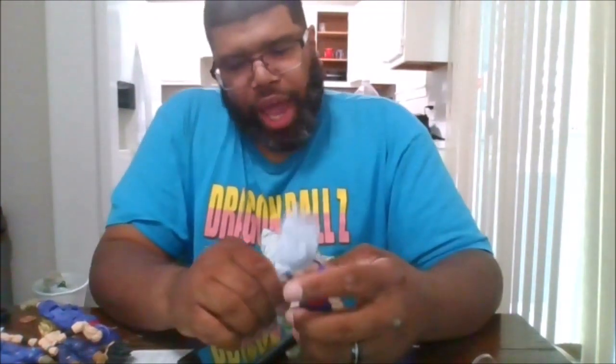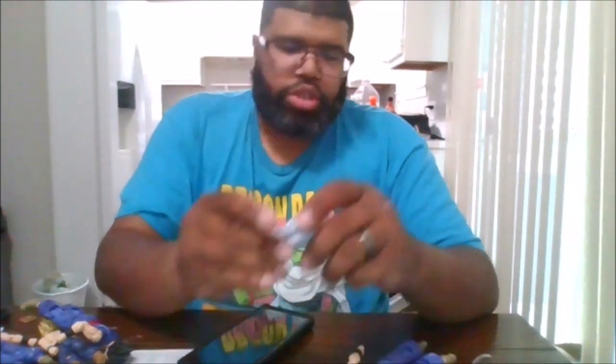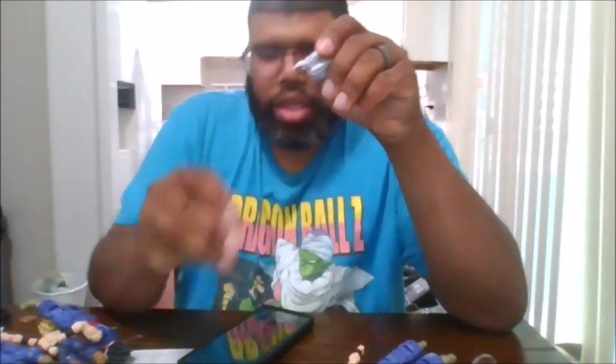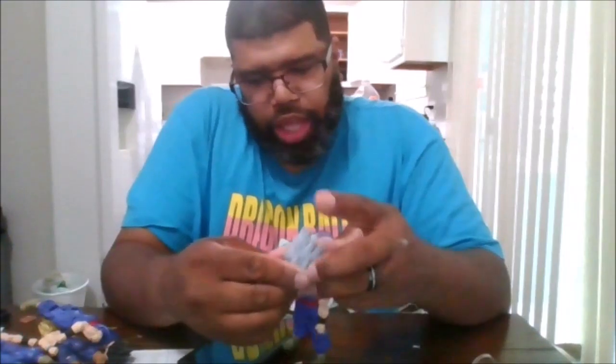You get a lot of different faceplates. Right now that's the screaming faceplate. To change them, you need to first pull this out. The next one I'm going to put in is the smirking face. I'm going to put that on — you want to make sure everything lines up properly. And there you go.